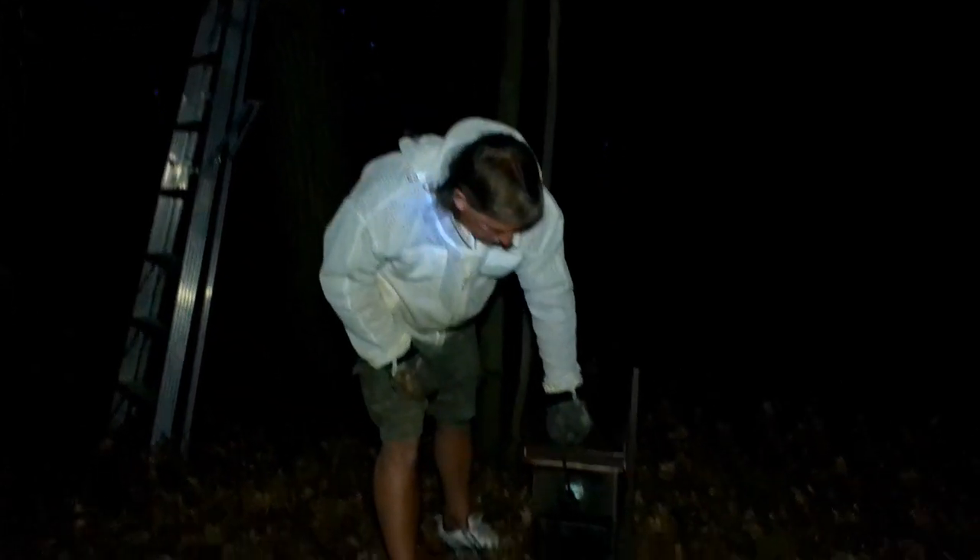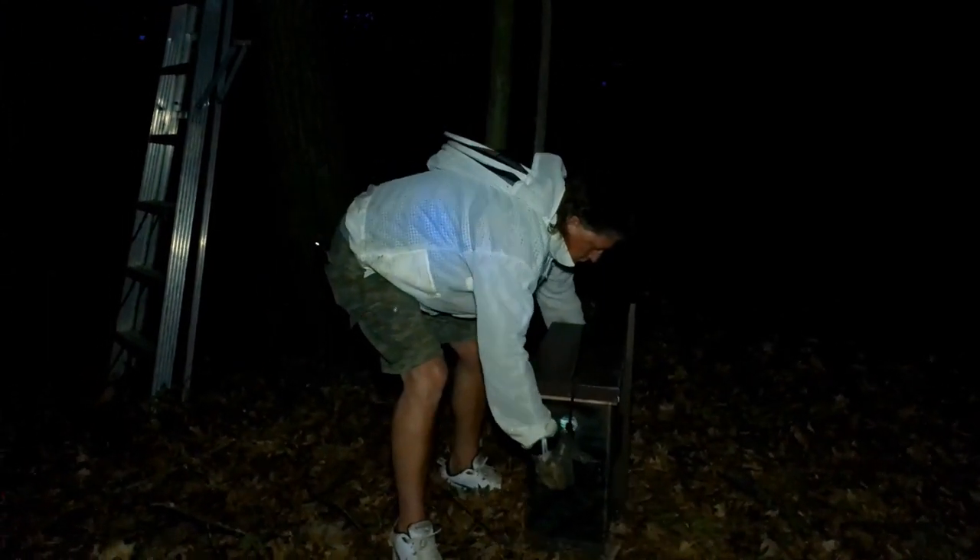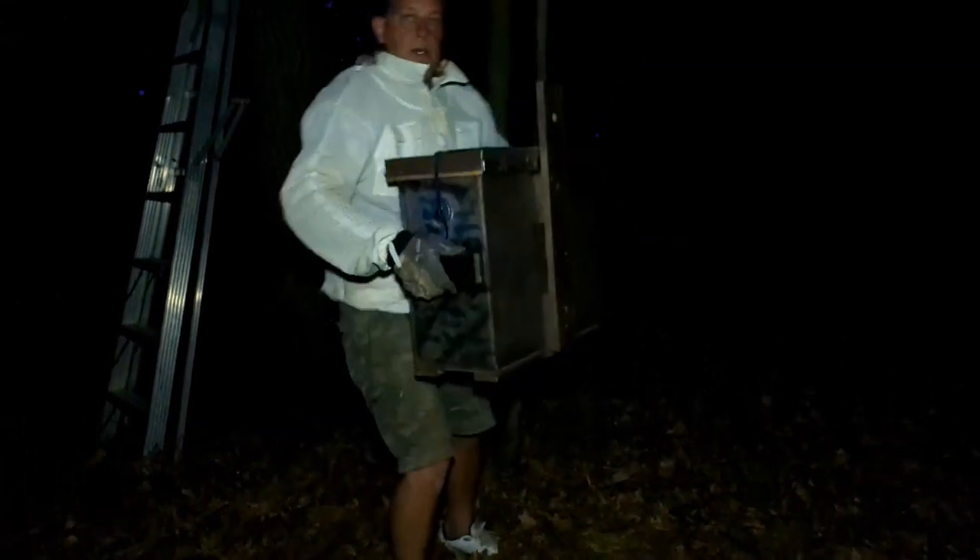That's how you do it — so if you guys are ever looking to do swarm trapping, this is number two for the year. Swarm season is a little late but we don't mind — we have more bees to take home. Looks like a good honey producer, so that's it.